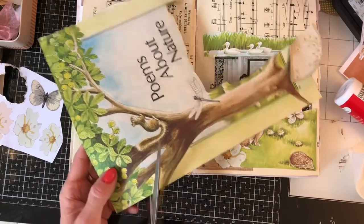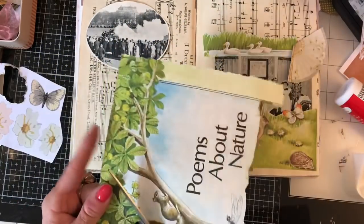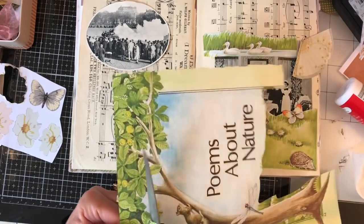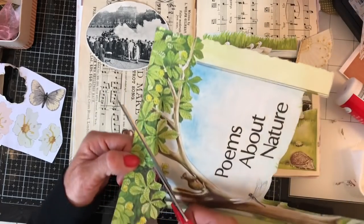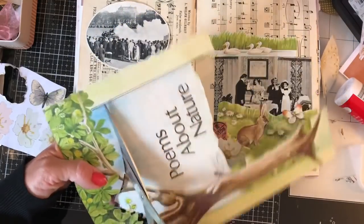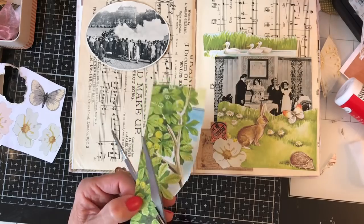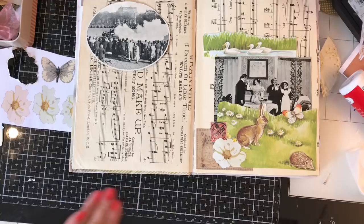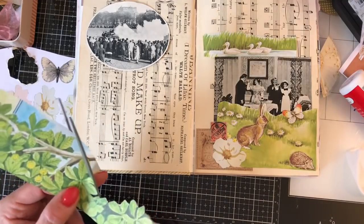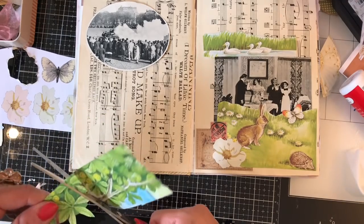This is going to be tricky to cut out but let's see what we can do. I don't think it has to be too accurate because nobody really knows what this tree looked like originally. I'm just cutting along the edge here, trimming off the bulk to make it easier to cut. Let me gather my cuttings and put them in the bin — not onto the floor, that's what my daughter would do!